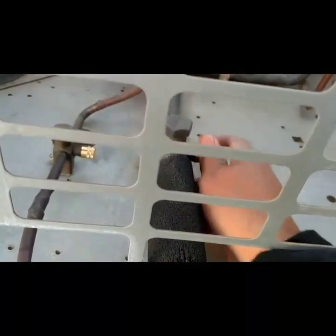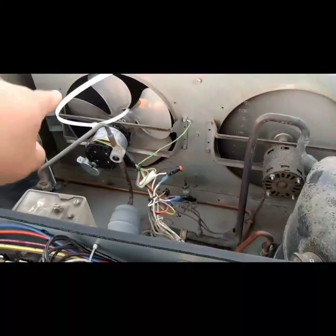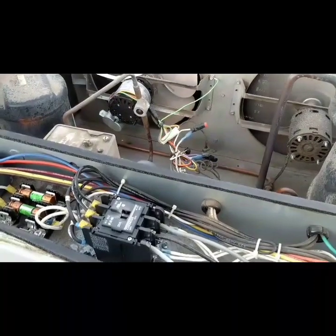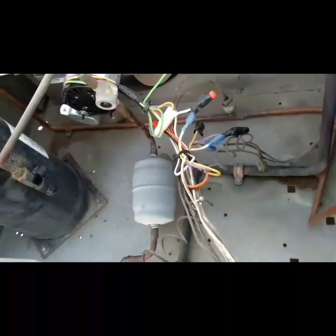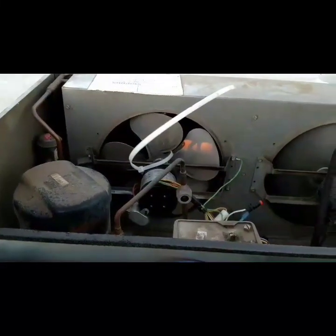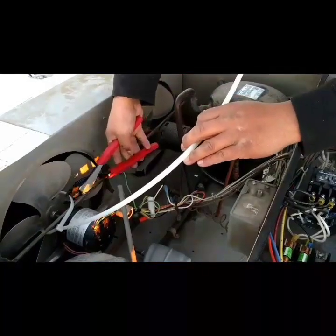What kind of hack-ass AC tech did they send out? They didn't even disconnect it the way they said they did. See what kind of work these guys did — nothing's disconnected.